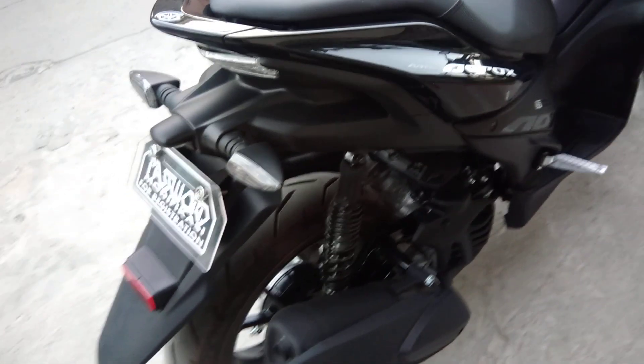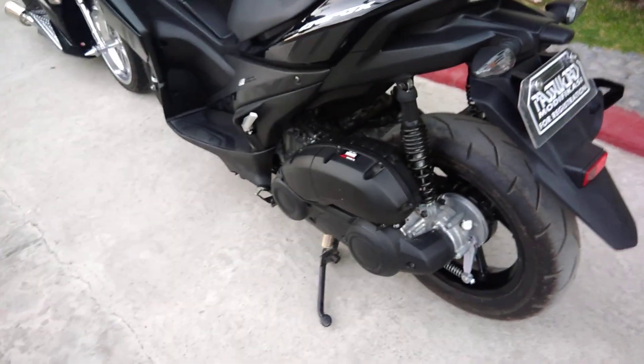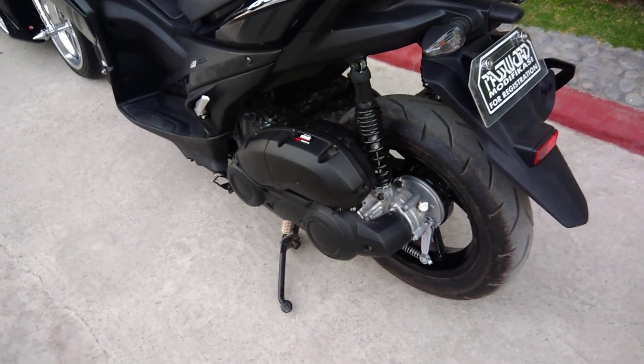Yung buong case — these parts are already chromed. Walk around — chromed na sya. And look at the shocks — mono shock, customized by Password Modificasi. Andami nagtatanong kung paano. Hindi lang pwede namin i-share yun. So ito nyo sa stock — ayan yung stock based sa 2018 model. Mas mataas yung shock ng 2018 model na Aerox kumpara sa stock ng 2017.